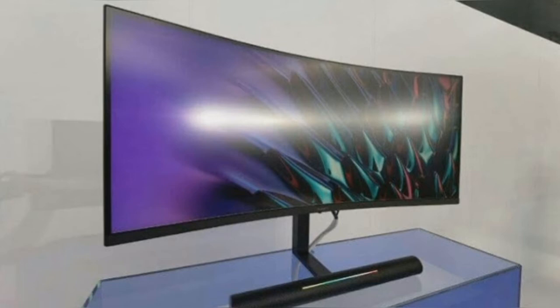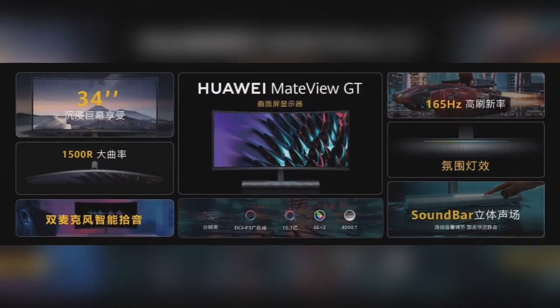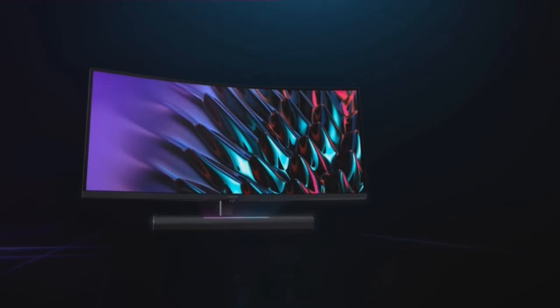Unlike the former MateView, the GT variant is targeted solely towards gamers. It sports a large 34-inch curved display that has a screen curvature of 1500R and a maximum brightness of 350 nits. The monitor offers a 21:9 aspect ratio and a 4000:1 contrast ratio, with a 3440x1440px resolution and a high 165Hz refresh rate that is an important factor for PC gamers.